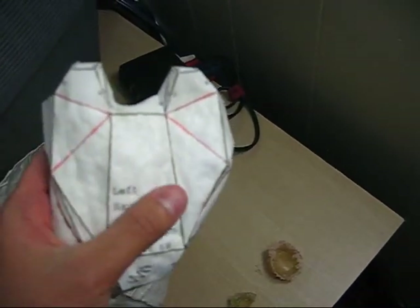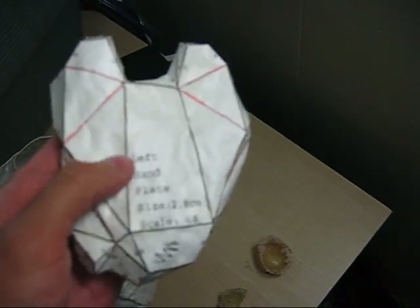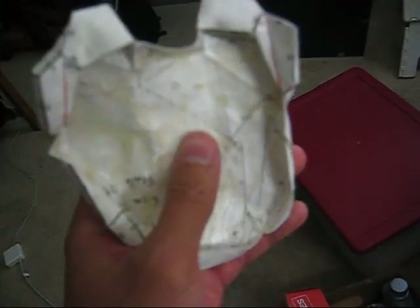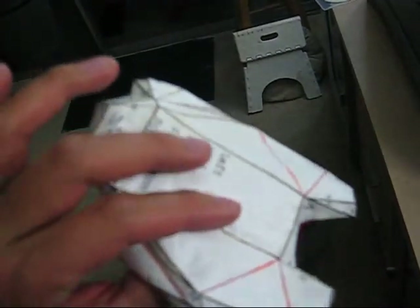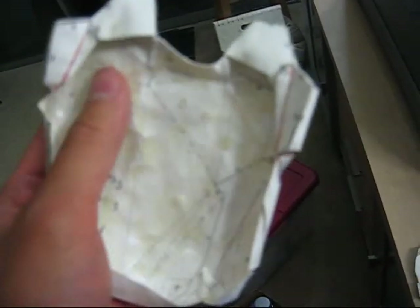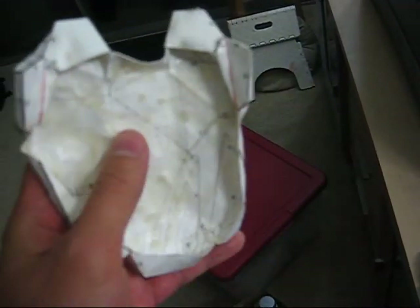I applied it first to the outside here and it came out pretty smooth there. But if you look on the inside, you can kind of see the darker spots. I applied with the same batch from the outside here, and I tried to apply it to the inside, but by then the plastic started to cure a little bit and it kind of started clumping, which made it harder to spread.